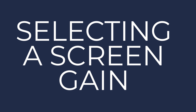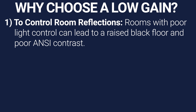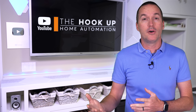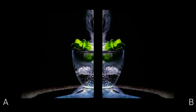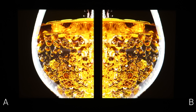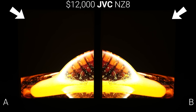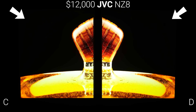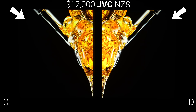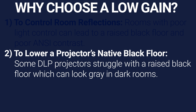So let's talk about why you would normally choose one screen gain over another. Selecting a screen gain lower than one can accomplish three different outcomes. The first is avoiding a raised black floor caused by a poorly light-controlled room. And when I say light control I'm not just talking about blocking the windows and turning off the lights, but also choosing dark paint for your walls and ceiling, using dark colored carpet and dark furniture. Otherwise, light from the projected image reflects off of surfaces in the room and back onto the screen, resulting in a raised black floor and poor ANSI contrast even with extremely high end projectors like this JVC NZ8. Using a lower gain screen reduces the peak brightness of your image, making room reflections less of an issue, not only due to decreased initial reflections, but as that light bounces off the walls and back to the screen, it gets further reduced by the lower screen gain.